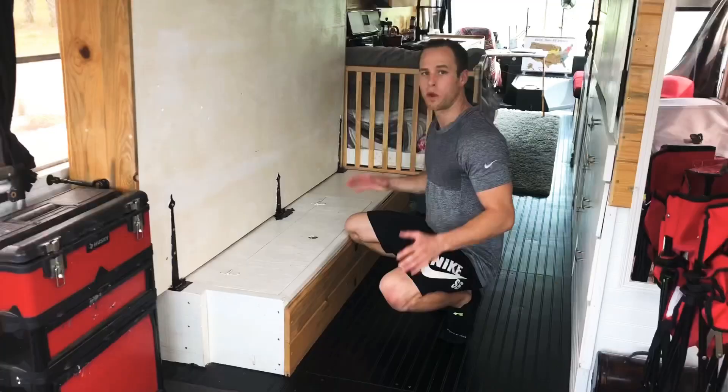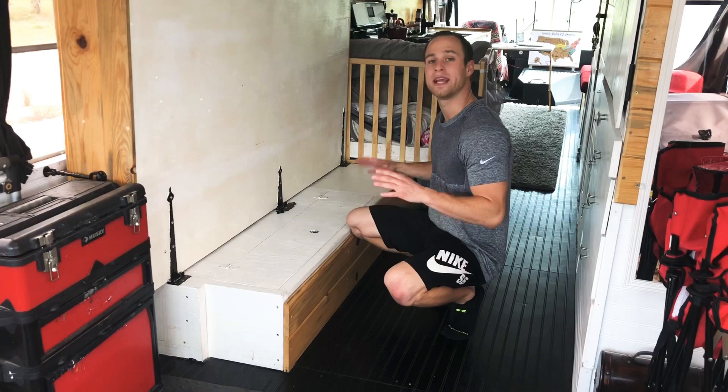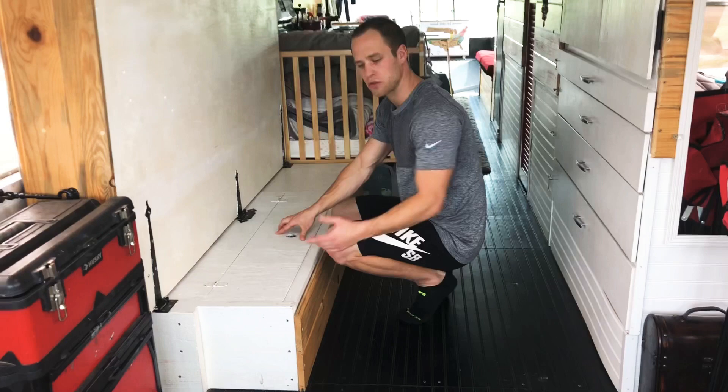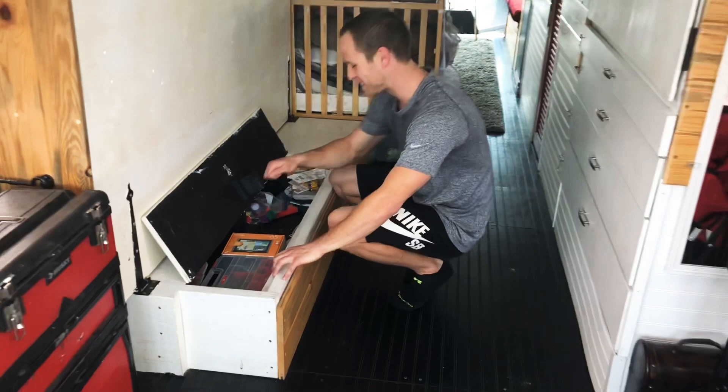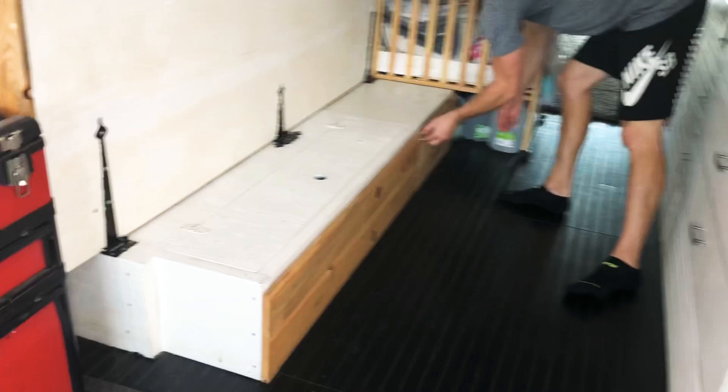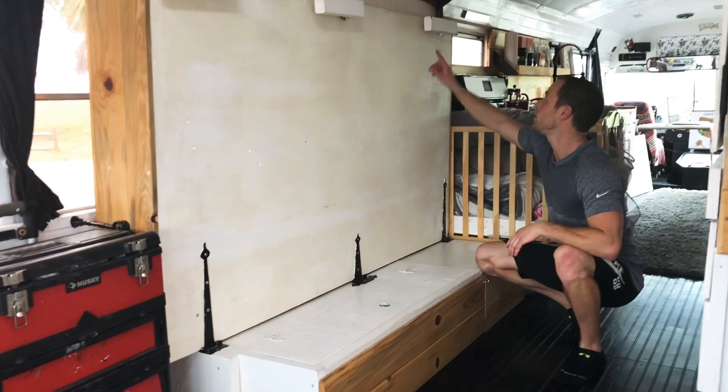I wanted to add this as a little insert: we built our Murphy bed inside of a tiny home which is inside of a school bus. This is actually built up on this box only because there's a fender well underneath for our rear tire. So I put a little bit of storage above it and a drawer over here — that's why our Murphy bed is raised up off the ground. But if you wanted to, you wouldn't need the legs or this box. You can build it straight onto the ground and it would fold flat onto the ground and fold up out of the way.